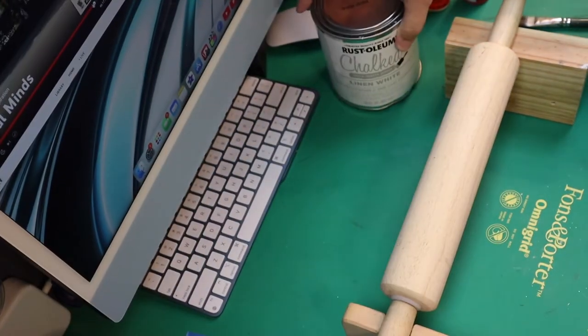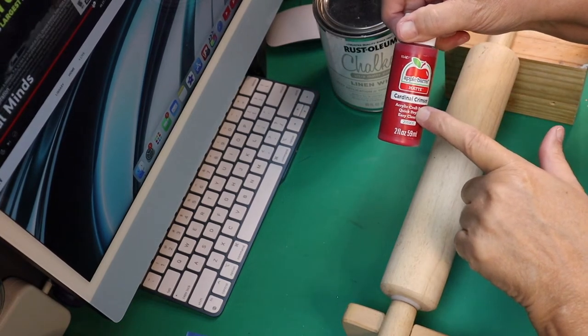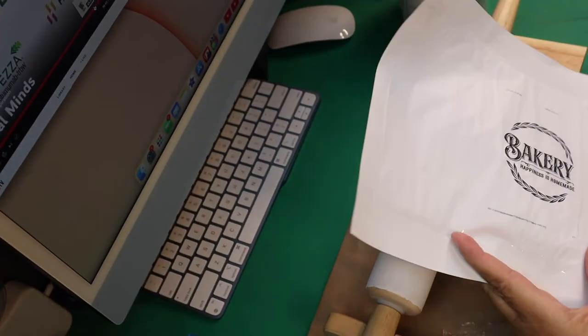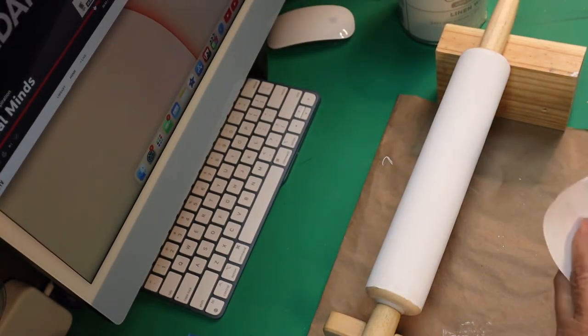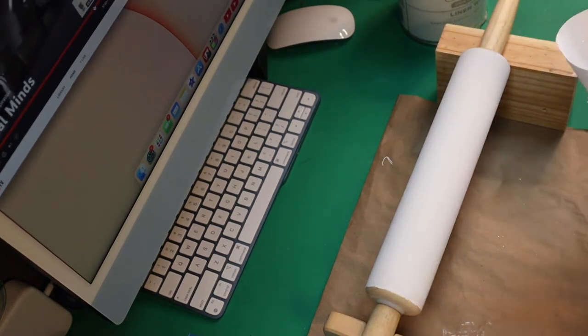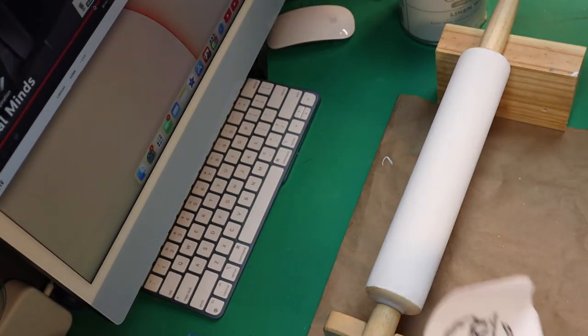Here we go with DIY number two. What you're going to need for this one is a rolling pin, some Rust-Oleum linen white chalk paint, and some Cardinal Crimson by Apple Barrel. I've already sanded the rolling pin, painted it with the white chalk paint, and printed out one of these little bakery emblems on my laser jet printer.